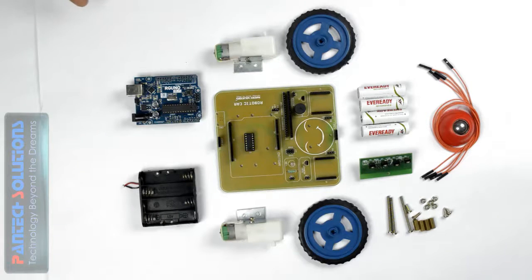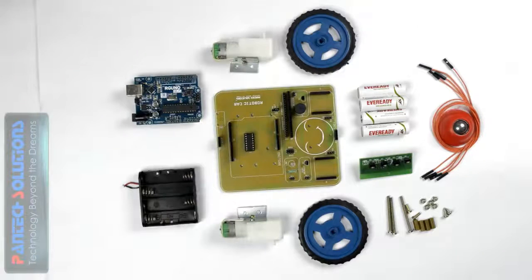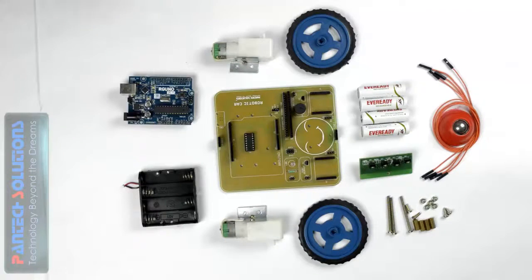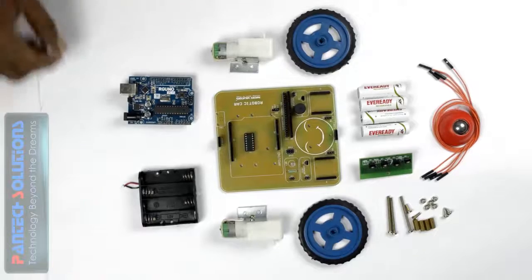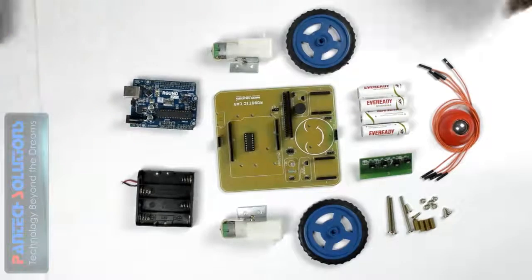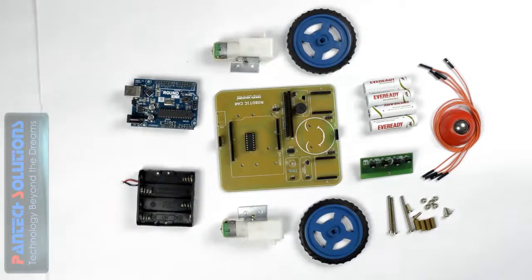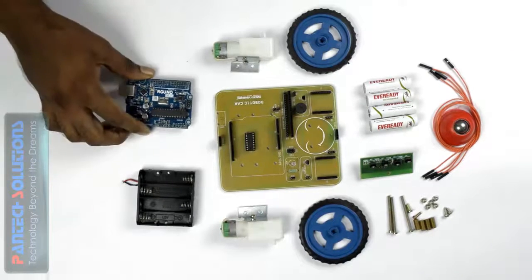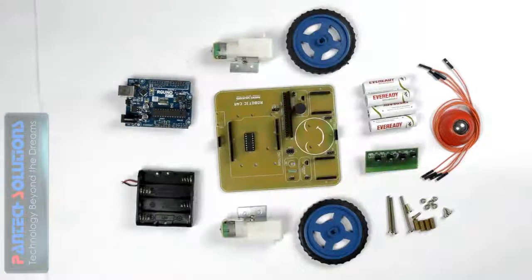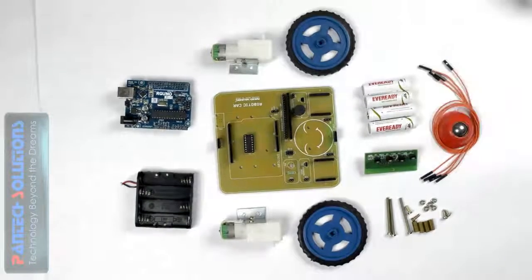So what are the components we need to construct that hardware? We need two motors and two wheels, and we need one Arduino board which is used for controlling the whole project. We have a battery holder for providing power supply to the Arduino board, and we have four batteries — each one is 1.5V — so they can produce 6V to the Arduino board. We also have a line follower sensor for detecting lines, particularly black lines, and a roller for smooth running, along with screw nuts.